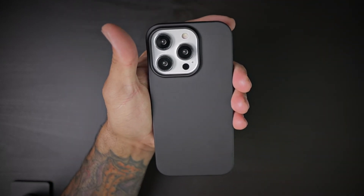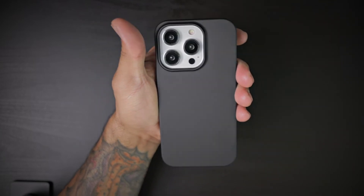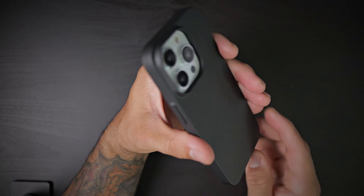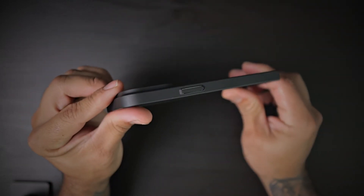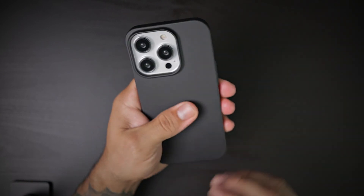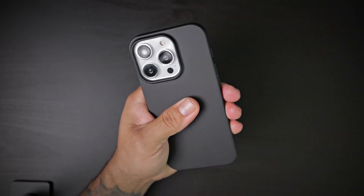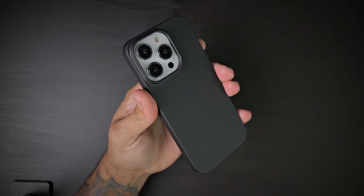This is your slim fit case for the iPhone 14 Pro from Taurus. You can't go wrong with this — it adds no bulk at all, very slim profile, anti-fingerprint. The matte feel on the back feels fantastic, very soft, feels good in hand. You cannot go wrong with this case.